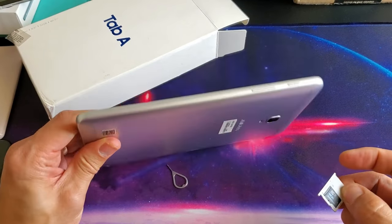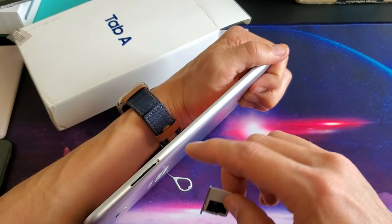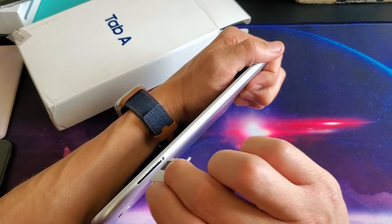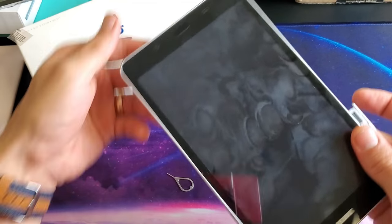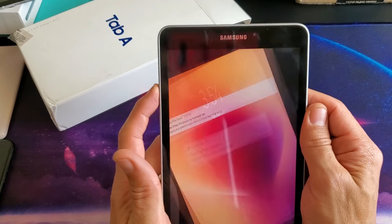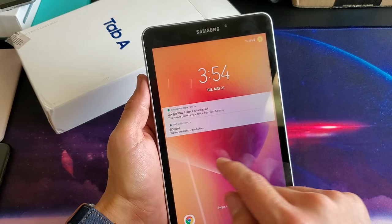Now go ahead and grab the tab here. I can see the hole right here — the hole's over here so I've got to flip this around. Match the hole up right here and then slip it in. I have my tab on, so I'm going to pop it in here and we should see it pop up in one second. It should register right away.